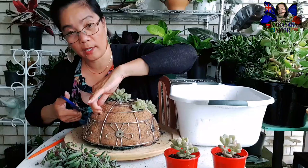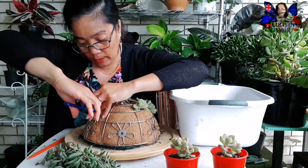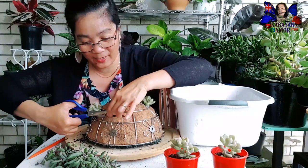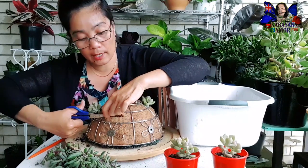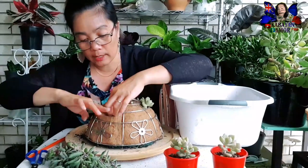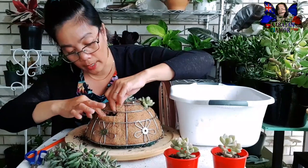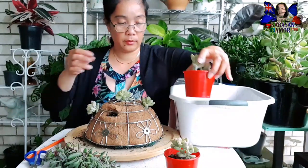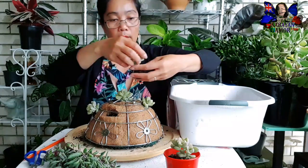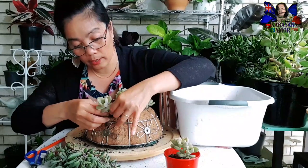Ito na lang yung ginamit ko. And the next one, mayroon pa tayo. Nanghinayan kasi ako i-cut yung aking string of bananas kasi mahaba na sya. And then gagawa pa tayo ng isang ganito - kapag successful ako nito, gagawa pa ako ng isa, yung fruit bowl, kasi dalawa itong fruit bowl ko mga kabayan, and ang nakatanim doon yung aking burro's tail na matagal na sya doon. Ang galing ng pagka-propagate ng ating purple delight - isang leaves mayroon syang lima, 3 to 5 rosette talaga na tumubo.